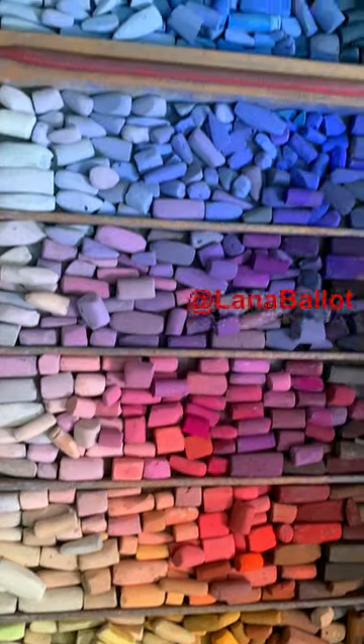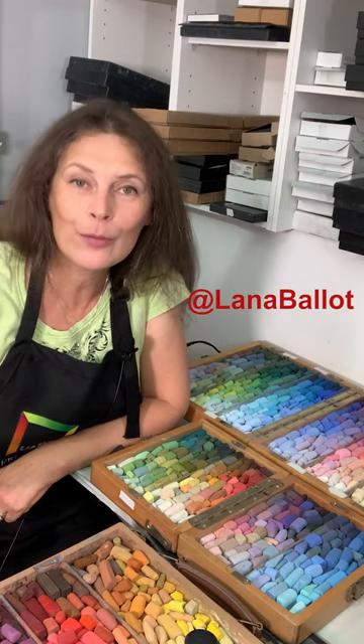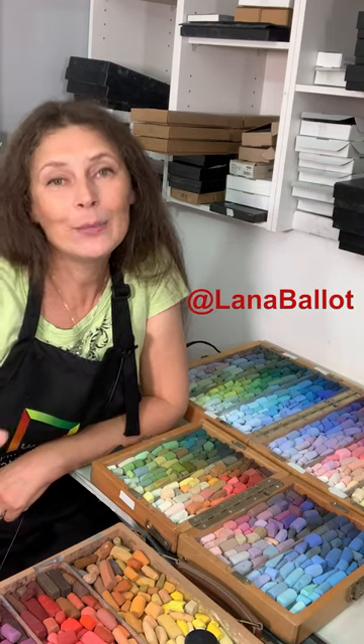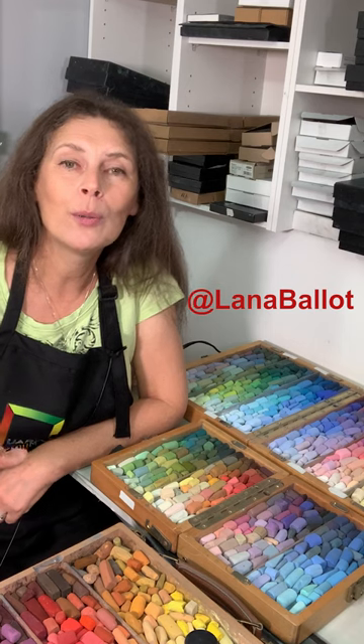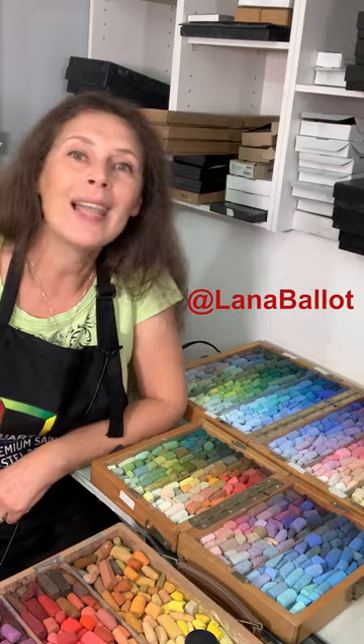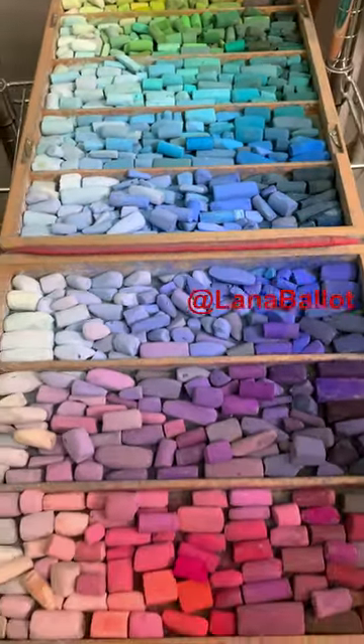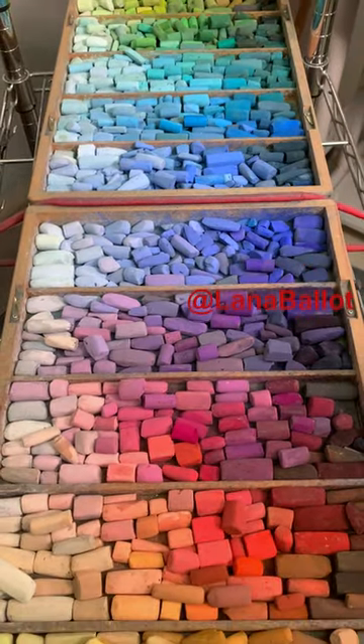This is my reward for spending two and a half days cleaning and organizing my tools of the trade — my colors. In my next video I'm going to talk about how many colors do we need so that we can paint pretty much any subject we want. Spoiler alert: it's not that many. This is the selection of pastels